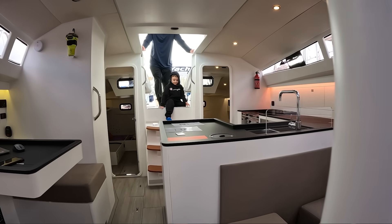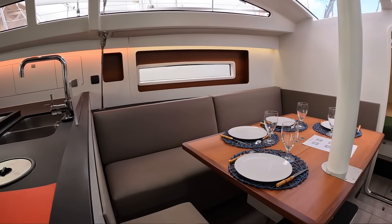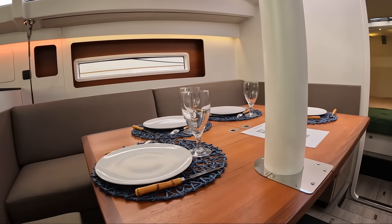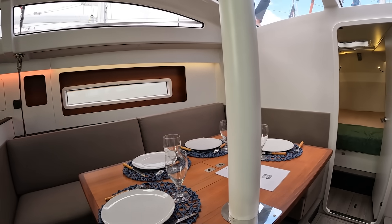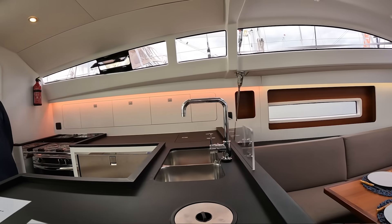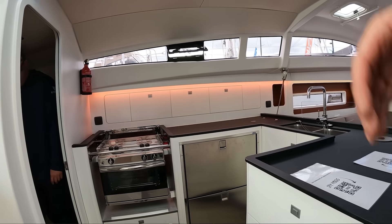Down below, the styling is unmistakably French modern — light surfaces, big natural light from those large hull windows, and a clean architectural feel to the interior. The warmth comes not from varnish and heavy joinery, but from the underlying structure of the boat itself. The plywood bulkheads you see are not decorative panels — they're all structural. The boat's strength is in the furniture. It feels integrated, purposeful, like everything inside is contributing to the integrity of the hull.